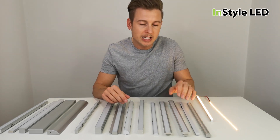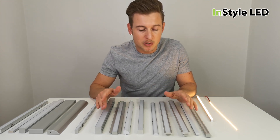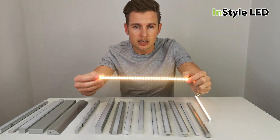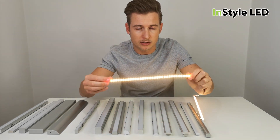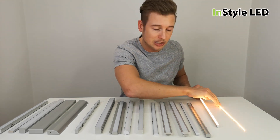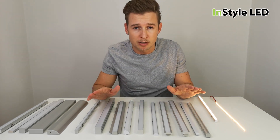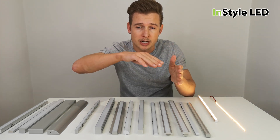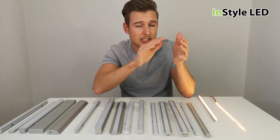We often get asked: do we need an LED profile or LED extrusion, and if we do, which one should we use? Here is what the LED strips can look like — this is 120 LEDs per meter. You can see the dot effect on the strip. If you cannot actually look at the LED strip directly, then there is no need for an LED extrusion or profile. For example, if the LED strip is in a coving shining upwards and there's a slight lip so you can't directly see it, there is no need for an LED profile.